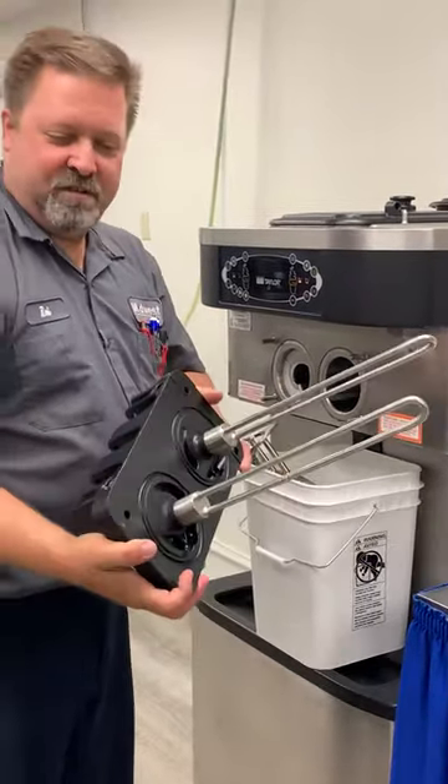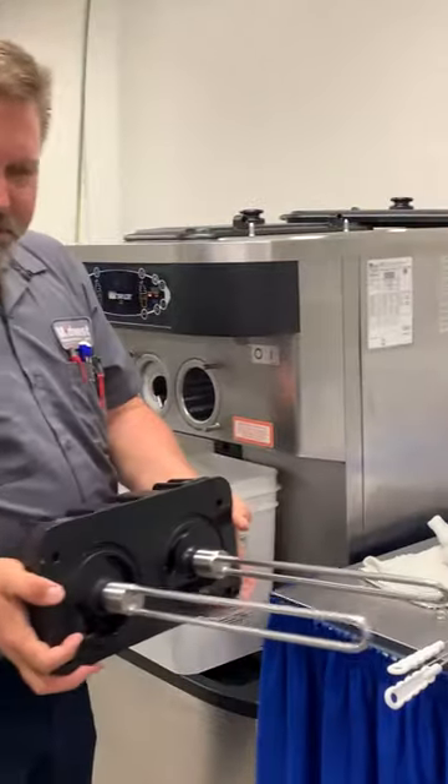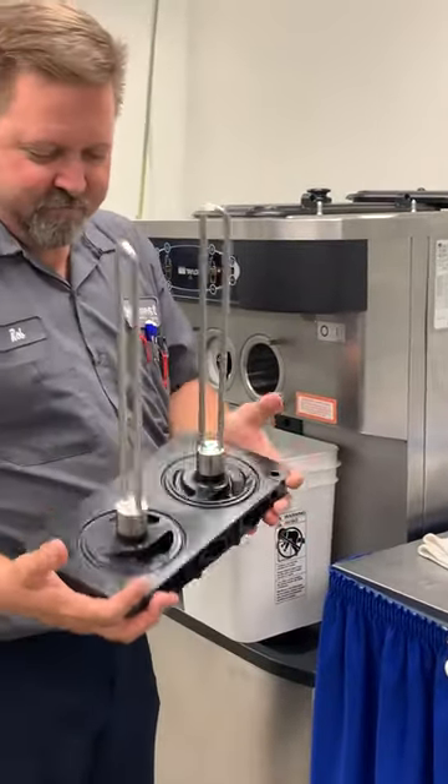Let's take the rest of this over to the sink. We're going to do a hand wash with warm soapy water, then rinse off and let it air dry.